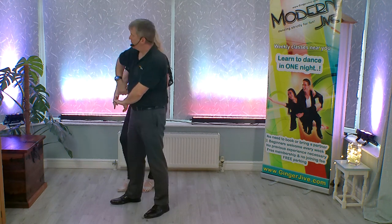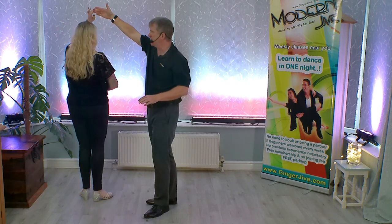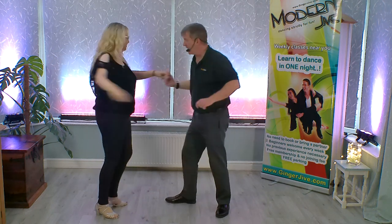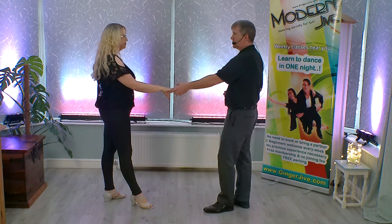Bringing that right hand through the middle, taking that right hand up and over your partner's head, turning your partner all the way around, we're going to step back, preparing our partner for a spin. From here, step in and flick, spin your partner all the way around, stepping back, catching left to right.